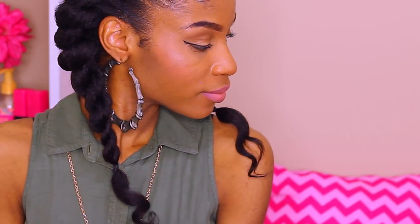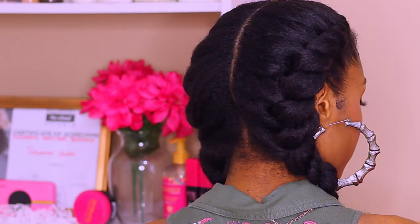Hey curlfriends! Welcome back! In today's tutorial, I'm going to show you guys how to create these jumbo flat twists with clip-ins.